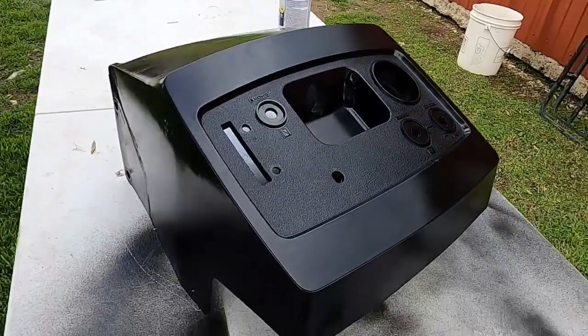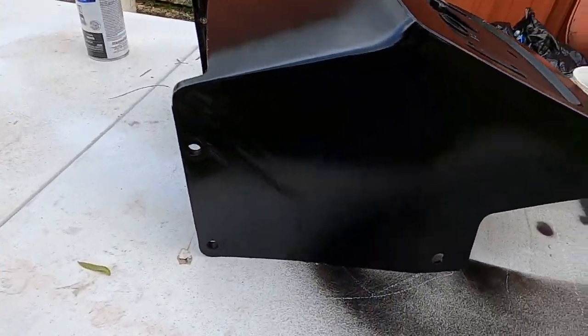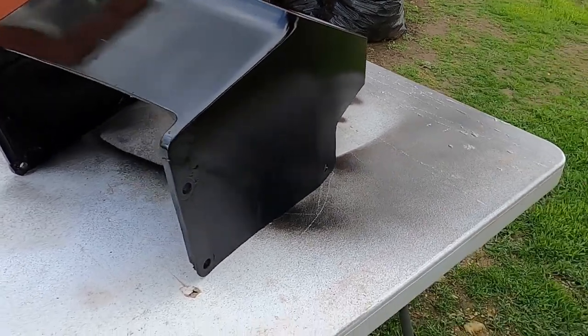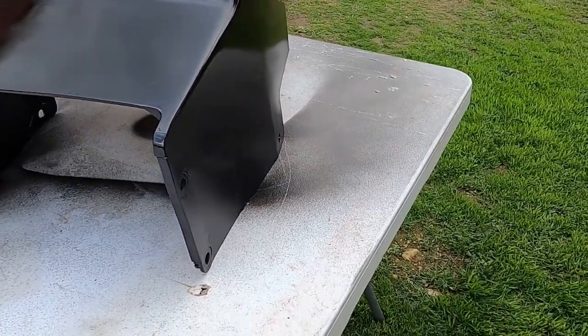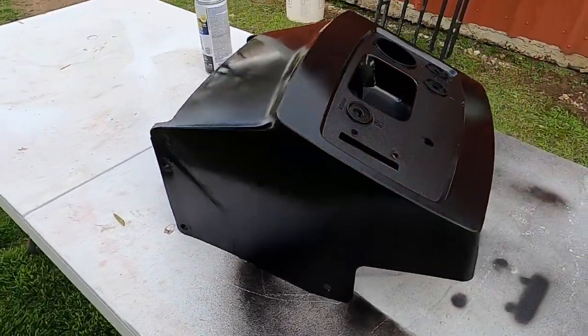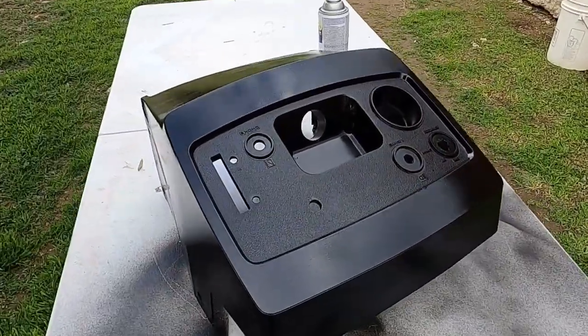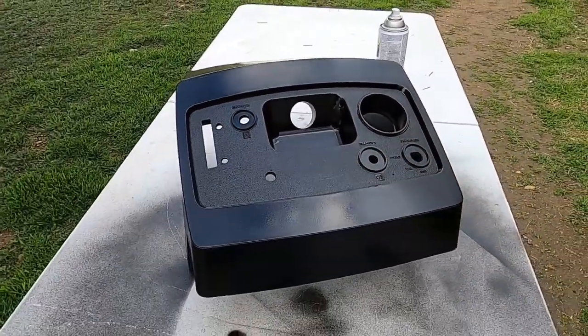I'm going to put probably two more coats on it. I'll let this tack up. Here's the repaired side. It's looking okay. I'll get this done, we'll get it in the shop and let it dry good.